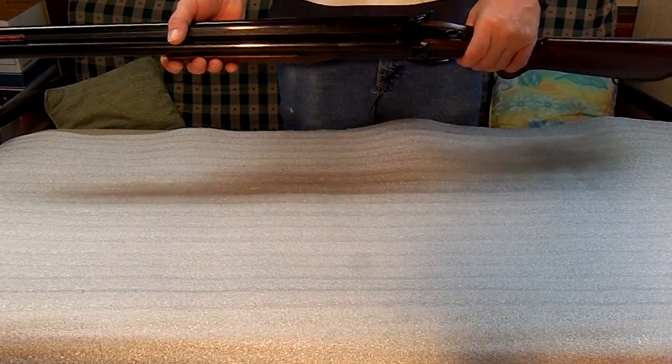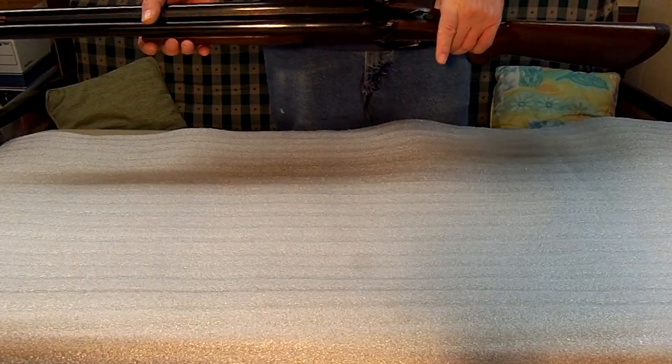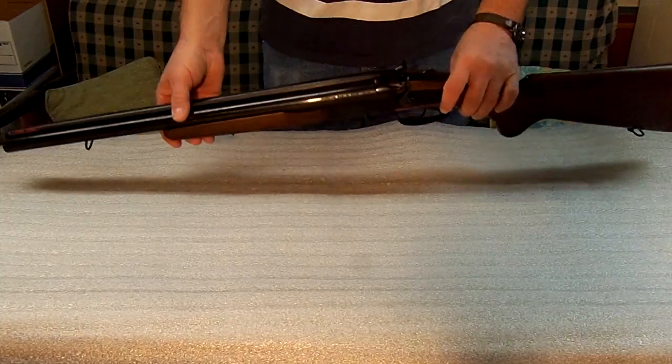Stay tuned — we're going to go over our next gun, which is going to be our H&R Handy rifles. Thank you.